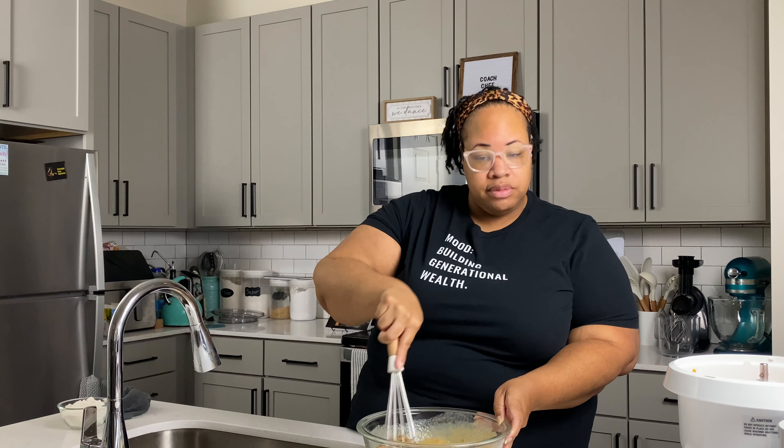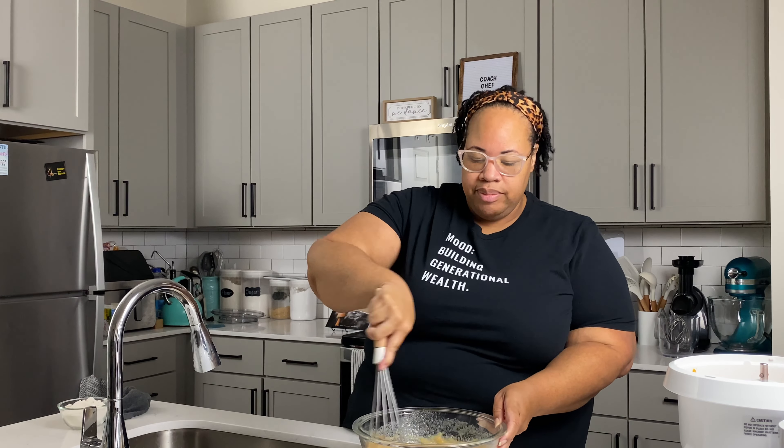Now we're going to add our sugars — I've got my granulated sugar as well as my brown sugar — and give them a good mix into the butter. If you struggle with strengthening your hands, you might want to use a hand mixer. But if you also don't want to wash all the dishes, you might want to use a whisk. Pick your poison — totally up to you. We're going to mix this up.